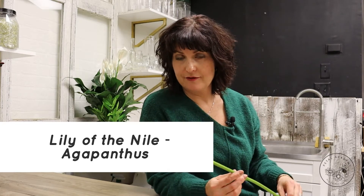Hey everybody, Darlene here from Petal Academy. Thanks so much for tuning in to Flower Fact Friday. Today I am going to talk about the Agapanthus flower.